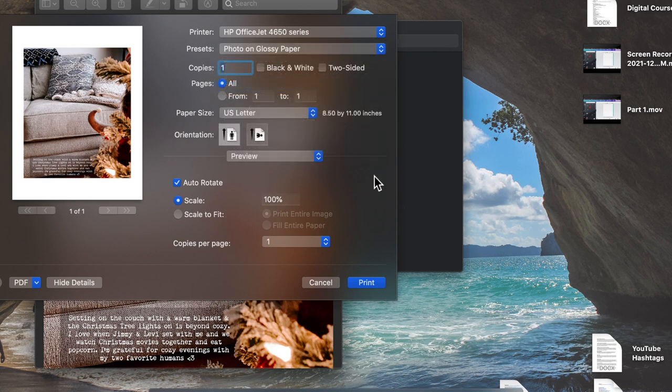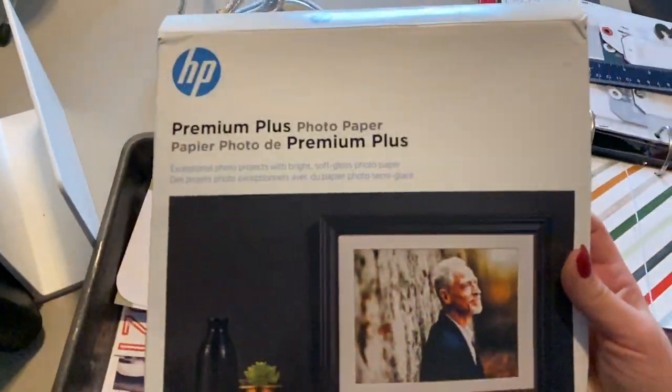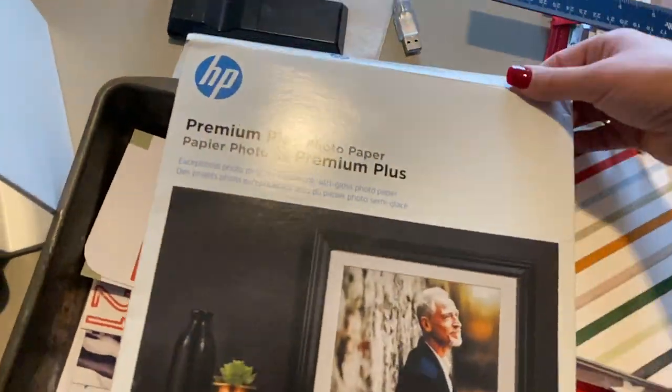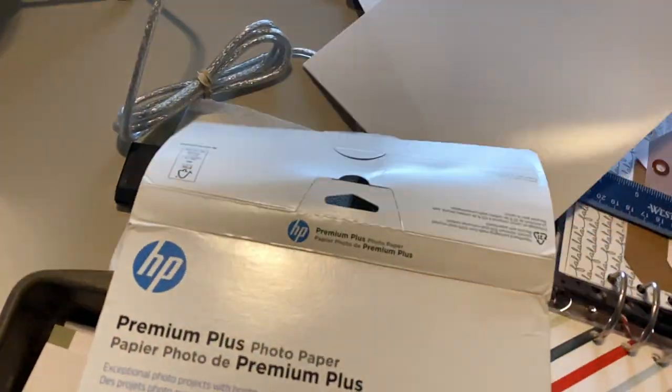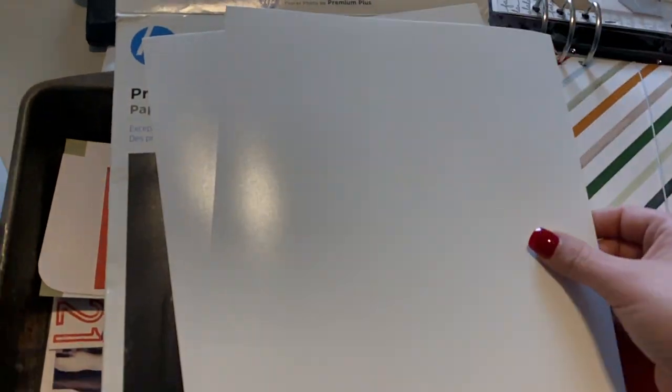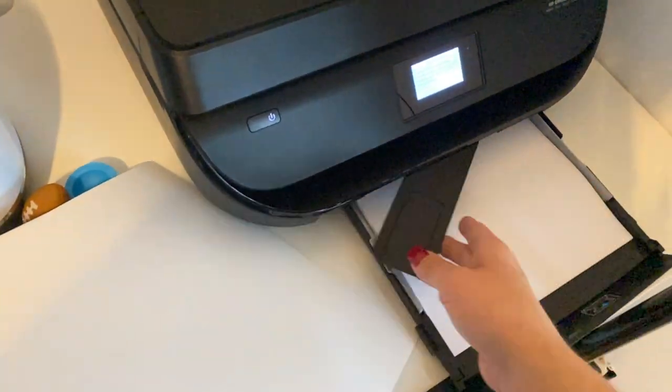I changed it to the glossy photo paper because that's what I have, and then I'll print from that. Here is the photo paper I'm using — it looks really wonky because I accidentally filmed it in time-lapse. Anyways, this is premium plus photo paper by HP, and I have both the printer that I use and the photo paper linked down below in the description box.